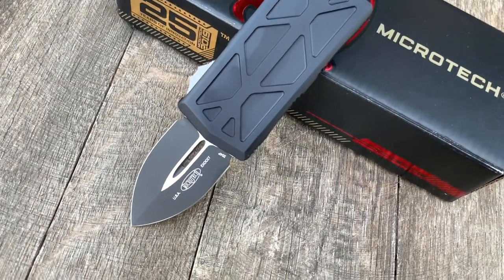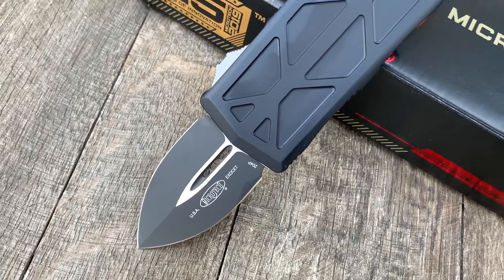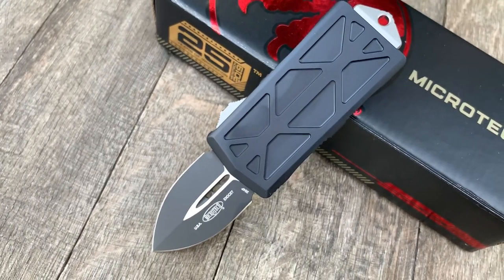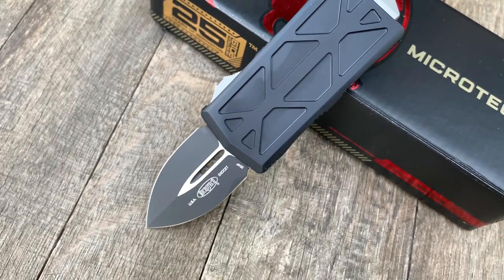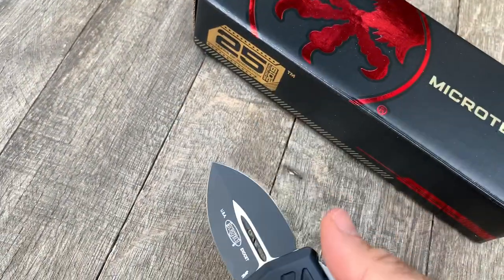Hey guys and gals, thanks for checking out another GearBarrel.com short little overview video. Here we have a Microtech Exocet, black blade.